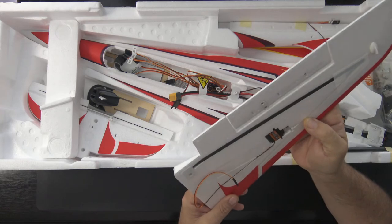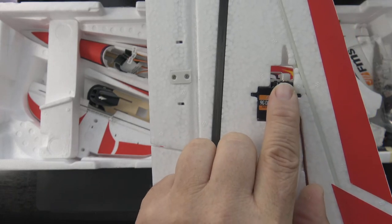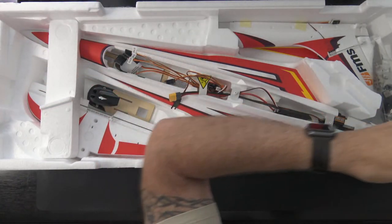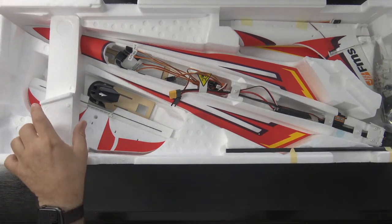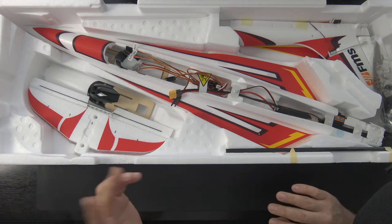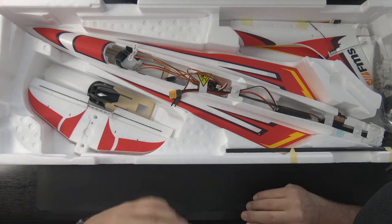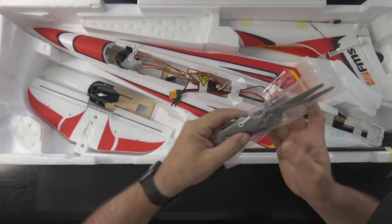They say 9-gram digital metal gear servos, and I do see metal gears under that horn. The horns are already attached and look like they're centered. I've come to realize in this hobby there are modelers and there are pilots — modelers get into specific details about construction while pilots just want to fly. Anyway, let's take a look at the hardware bag.